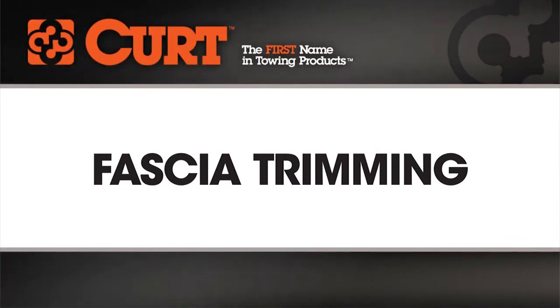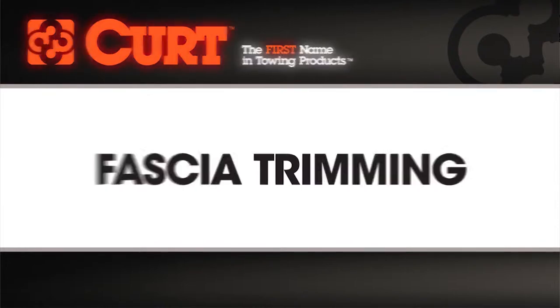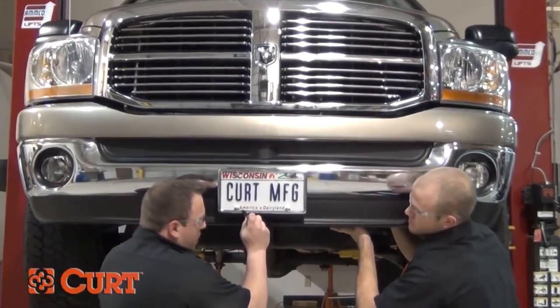Welcome to the fascia trimming installation tips video. This video is meant to be a general guide to cover an important step that you may encounter during your hitch installation. There are some instances when installing a hitch where fascia trimming is necessary to obtain proper ground clearance or to conceal the main body of the hitch.